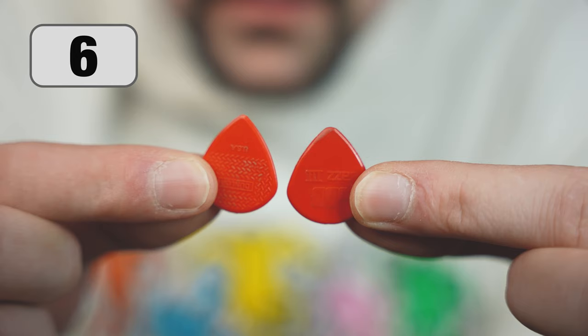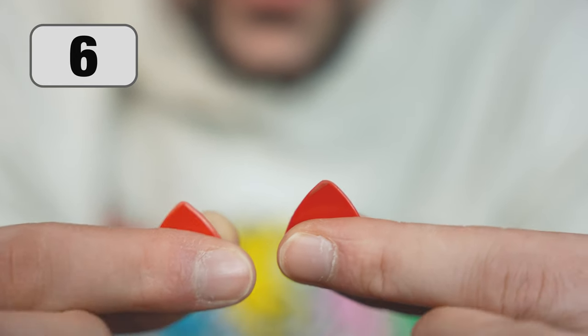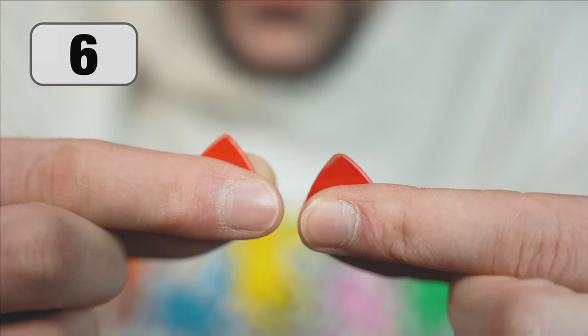The freshness of the pick is not only about sweat and dirt but also the sharpness of the tip. It's a good idea to replace it from time to time.